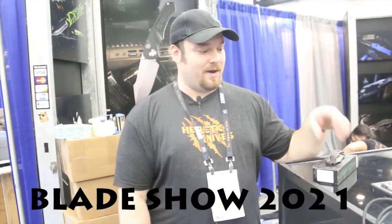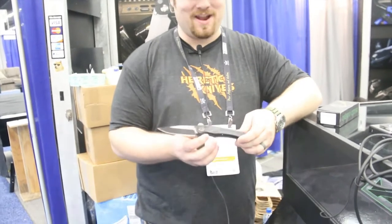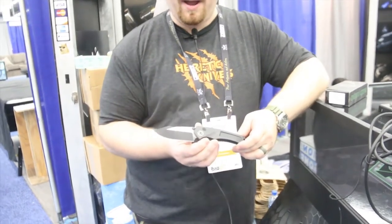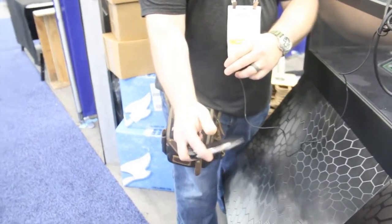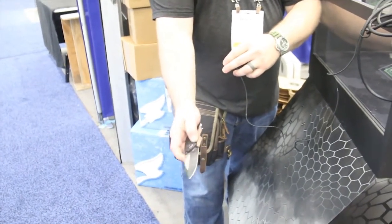Mr. Price, how are we doing today? We are here talking about our new double action OTF side opener called the Pariah. It is opened manually with the thumb stud and then opened automatically with the button. It is a coil spring double action.